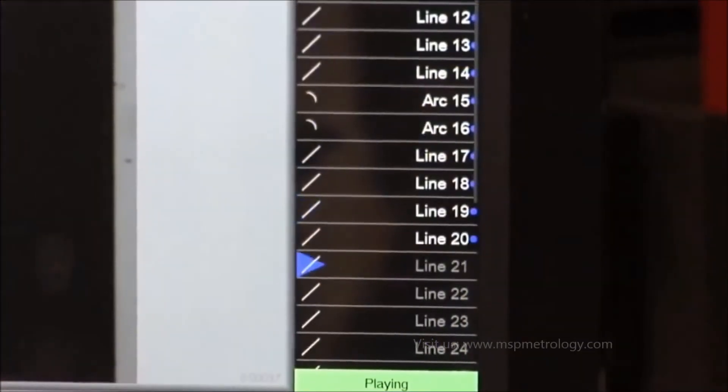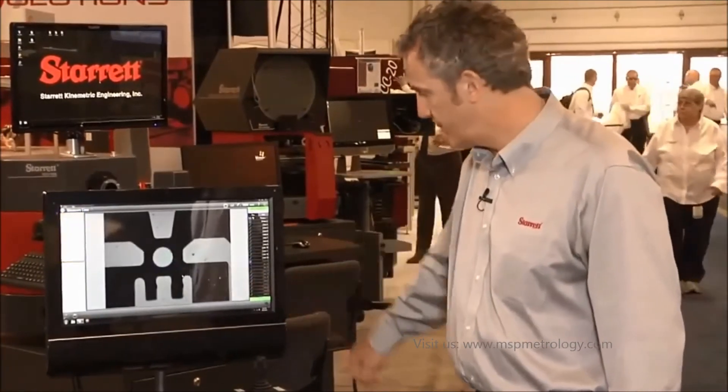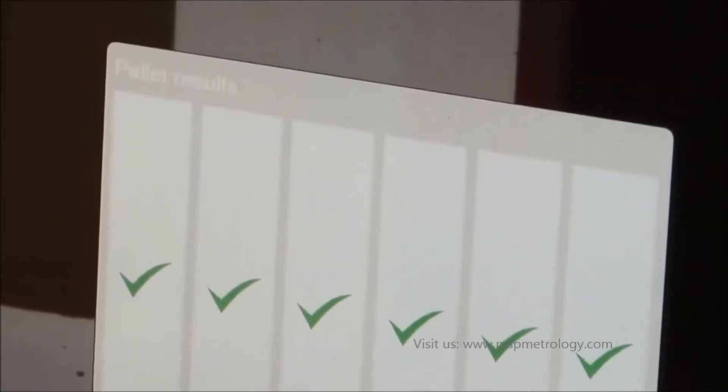Down the right here, we can see all the measures that we've taken. Very quickly, we're taking 32 dimensions. Six parts measured, six ticks — all our parts have passed.